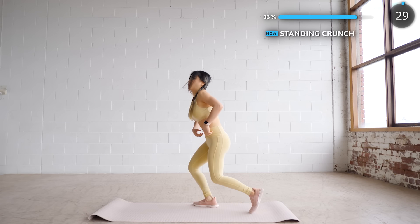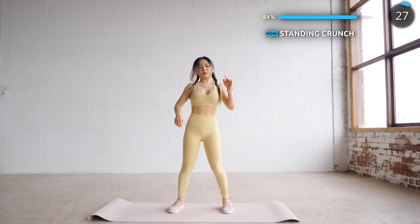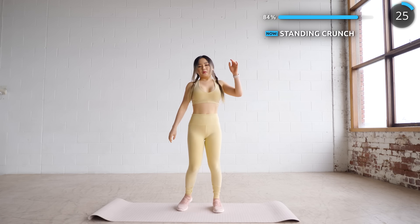Now get upright and we're doing some standing crunches. Remember to engage that core as you crunch.